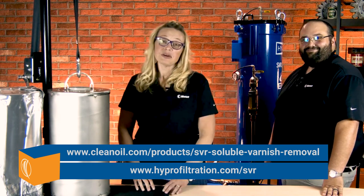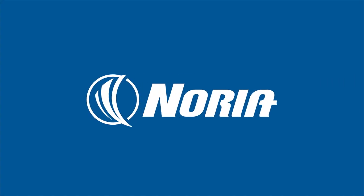For more information on this product, please see the link below. We'll see you in the next one. Bye!